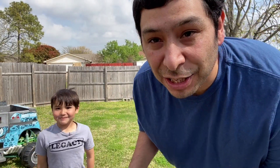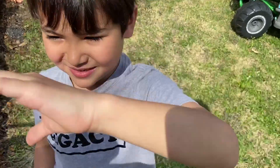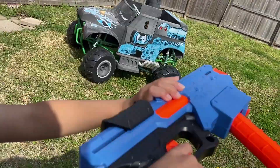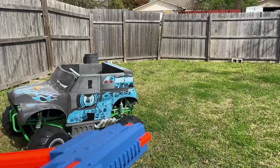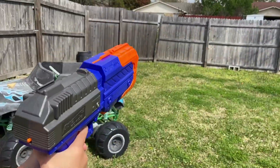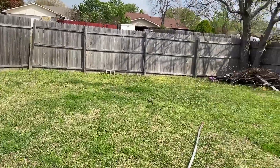Next test — we're going to see if the Rival balls shoot well out of the Adventure Force, and if the Adventure Force balls shoot well out of the Rival. First up, Adventure Force balls out of the Rival — it kind of curved a little bit. Then Rival balls out of the Adventure Force — that one shot down, but it did go over the fence.